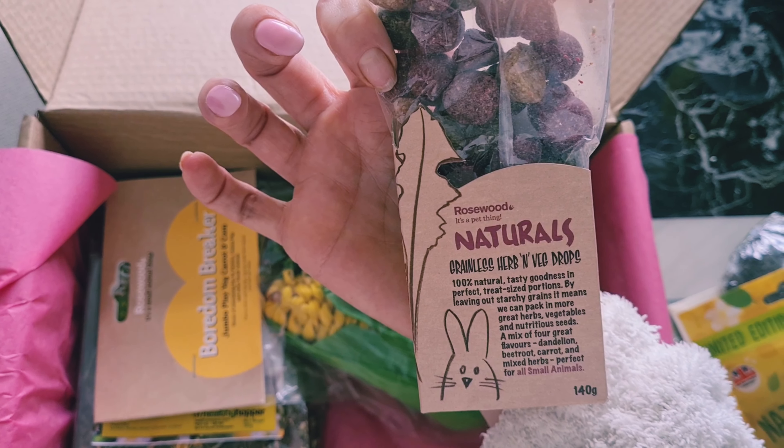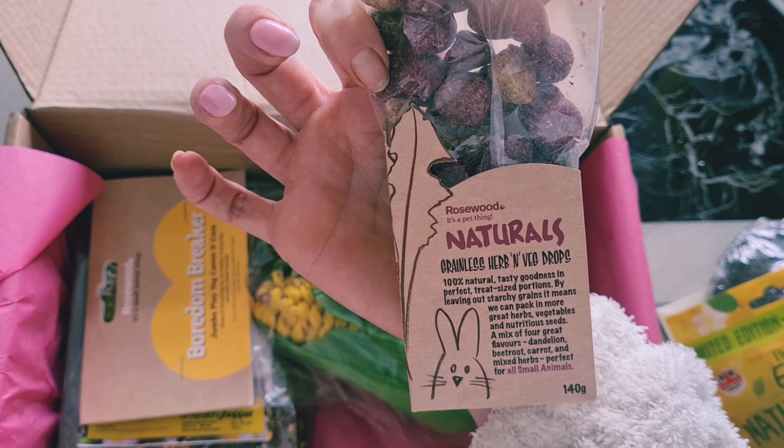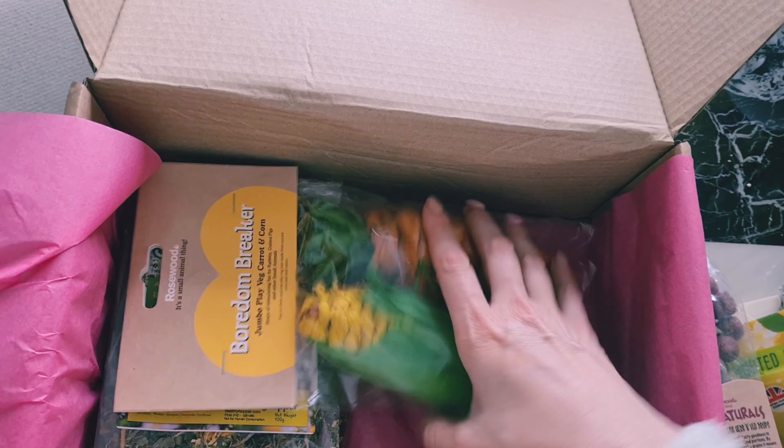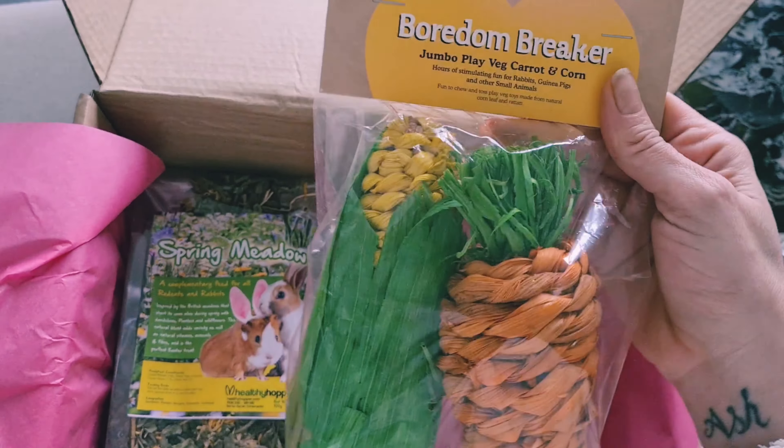What's this? It's an egg — it's like a forage egg. That is so cute and so lovely!